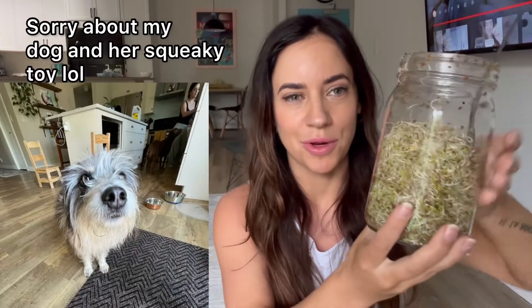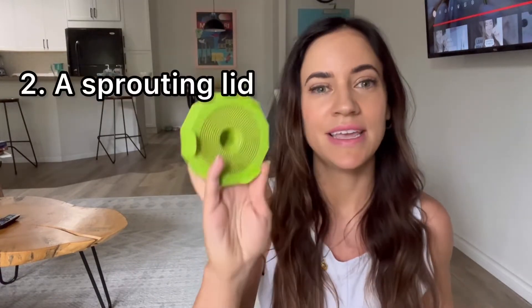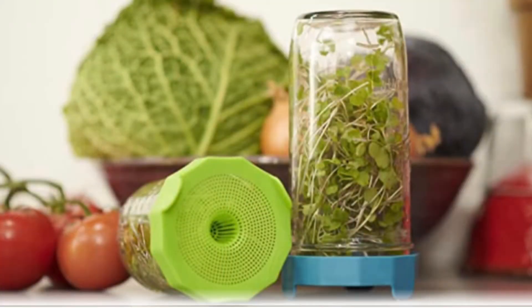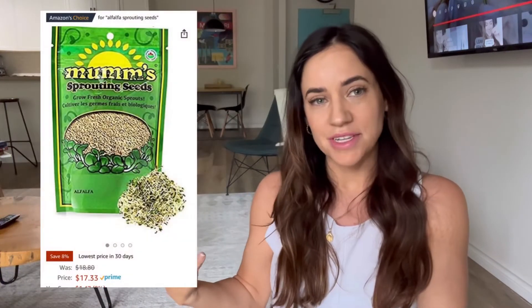The first thing you're going to need is a wide-mouth mason jar like this one, and the second thing is a sprouting lid. There are all different sprouting lids — I got these off Amazon in a two-pack. There are also little stands you can buy to hold the jar at an angle for you. All you really need is the lid, a wide-mouth jar, and sprouting seeds, which I also got off Amazon in a mixed pack.